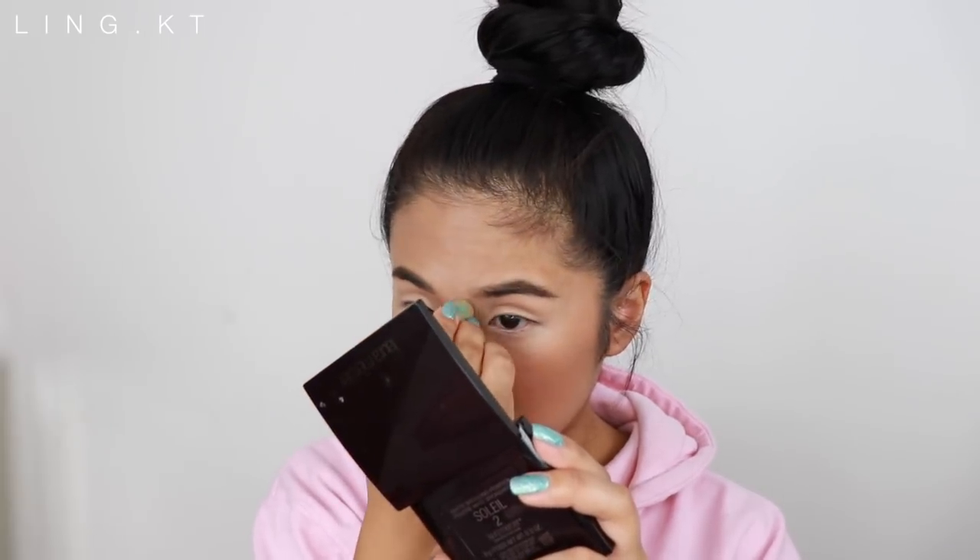Does this compare to the Tarte Shape Tape? Yes and no. The reason I say no is because the Tarte Shape Tape feels a little bit thicker, but this feels way more lightweight. I think the reason people like to compare the two is just because of the doe-foot applicator. Guys, this is a win-win — the concealer is winning.